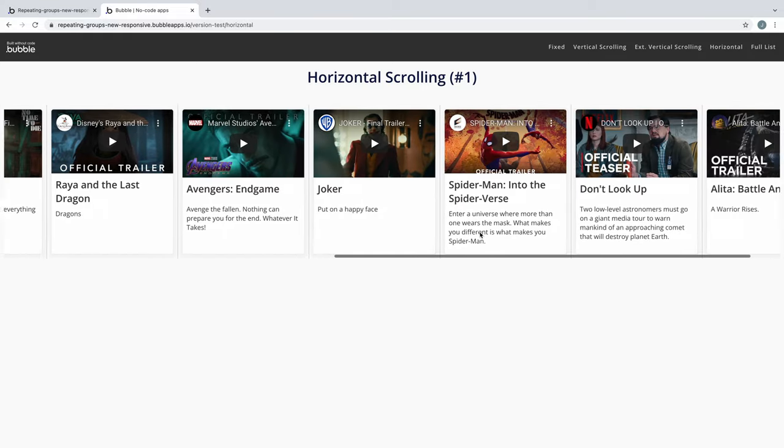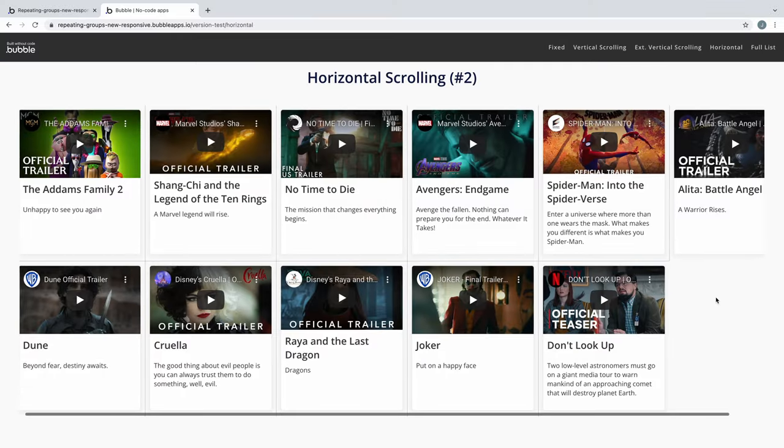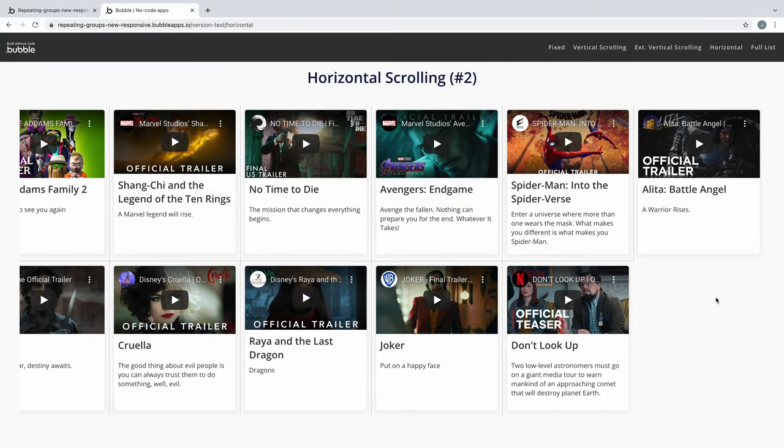A new feature this provides us with is the ability to scroll horizontally with multiple rows. If we change our min height of the repeating group to double in size, we will get a second row. When we preview the page, we can see the entries on another row and still scroll left to right.